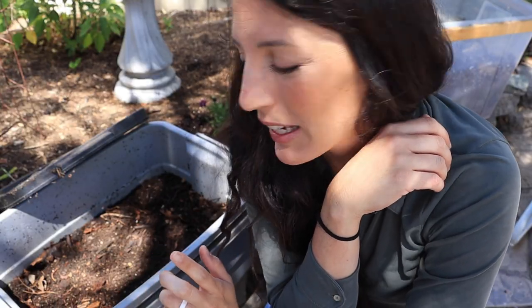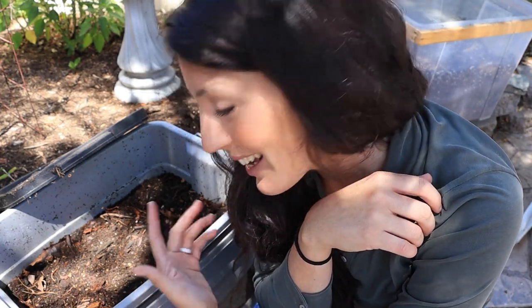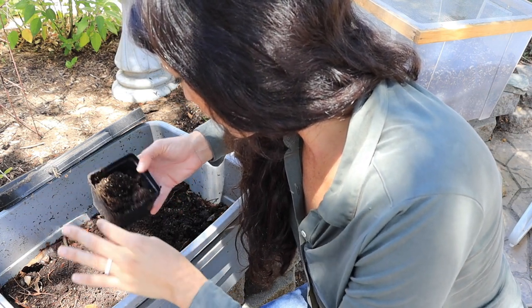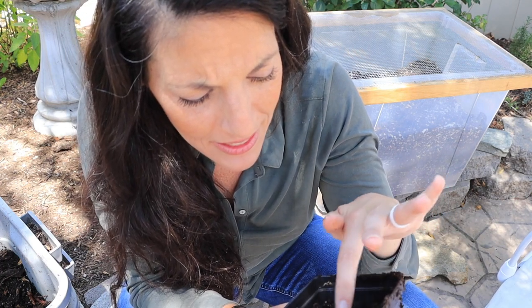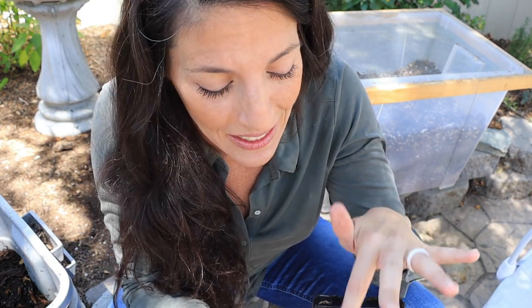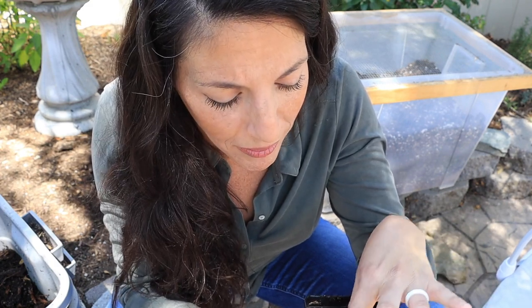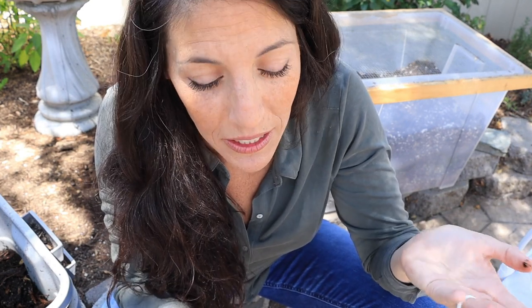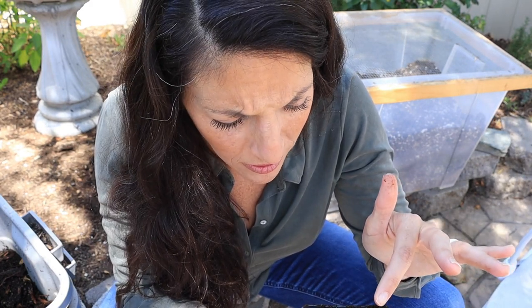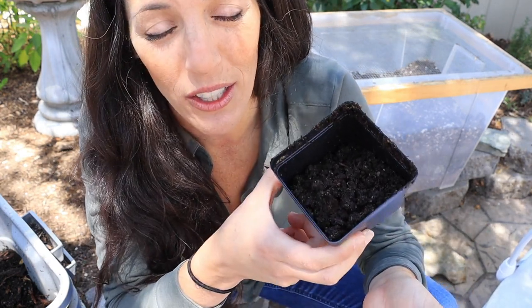We've got a nice little ecosystem going and it's doing really well. I'm going to take a cup to scoop some out. You don't need anything fancy — I'm just using an old plastic pot. In my first scoop I already got a worm, which is exciting. It shows you don't need to do much; I've completely neglected this worm farm over the last couple months and there are still worms — either survivors from winter or babies that have hatched.